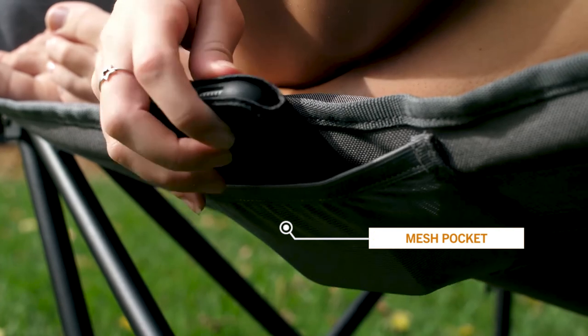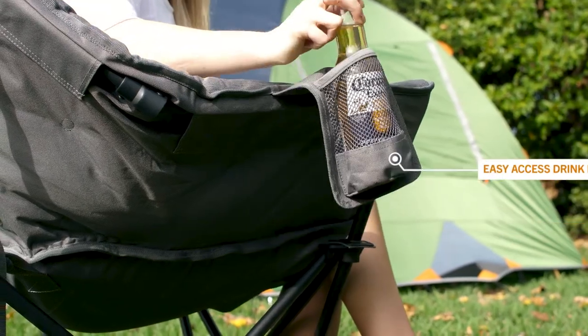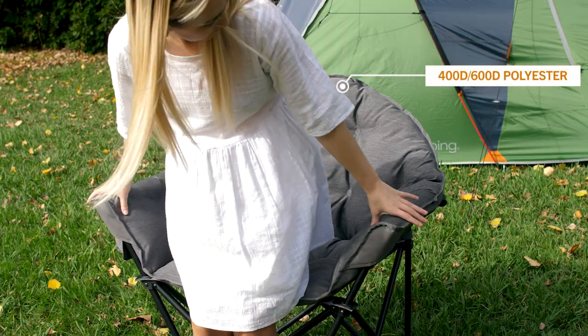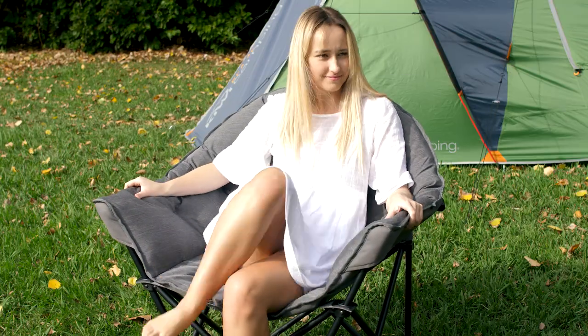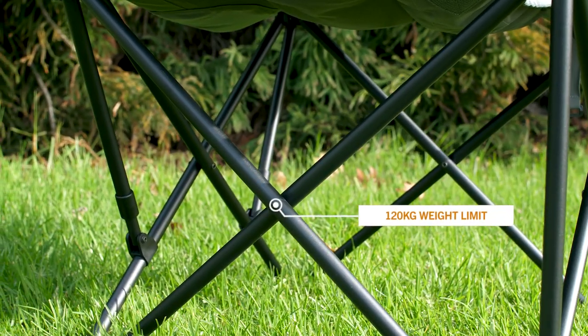We've added a mesh pocket under the seat to keep your phone and keys safe and a cup holder to keep your favourite drink handy. Made from a double layered 600D polyester fabric, the Lush chair is super durable. It has a 120kg weight limit and is perfect for camping and events.